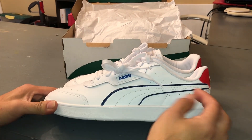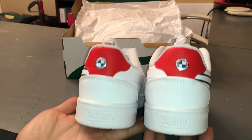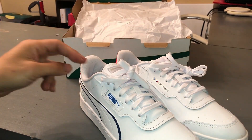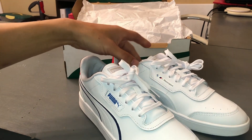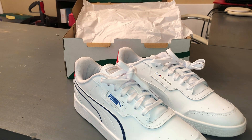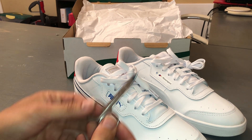There you have it — it looks pretty good. I think it'll look better once I trim all the little stitching. Since I have you guys here, I'll go ahead and show you how I trim it.